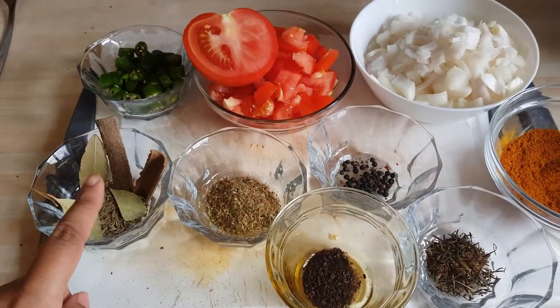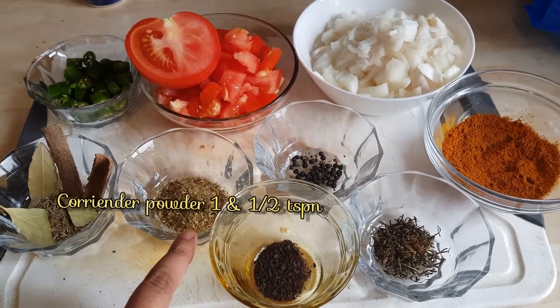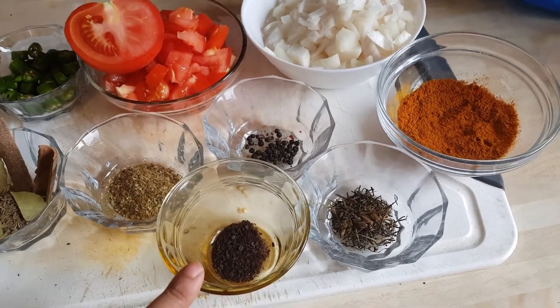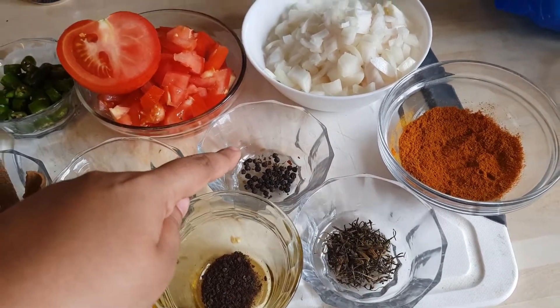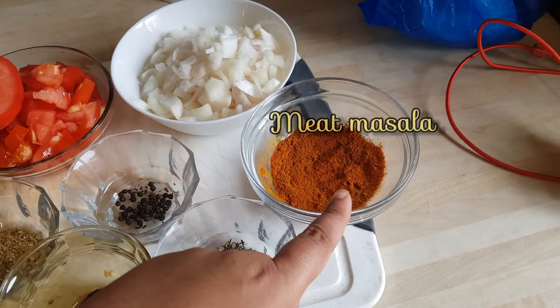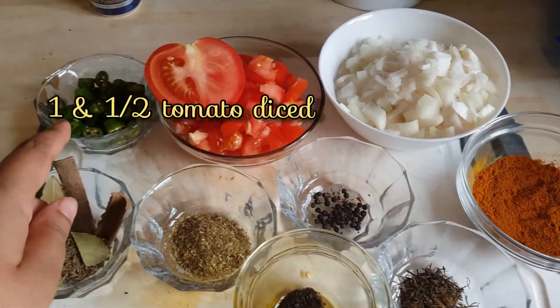Hey guys, salaam and namaste. I'm starting off by showing my dry ingredients. My favorite main two ingredients are obviously Lapsi Godulo and Jimbu, and you can find those in your local Nepalese grocers. The rest are pretty basic day-to-day curry ingredients.